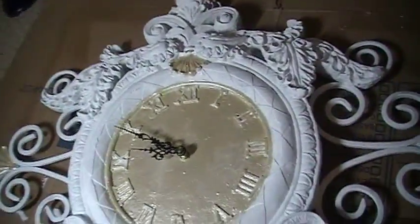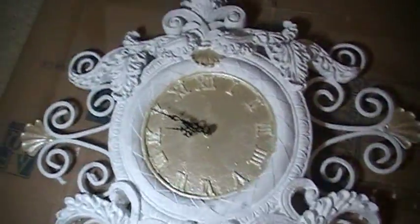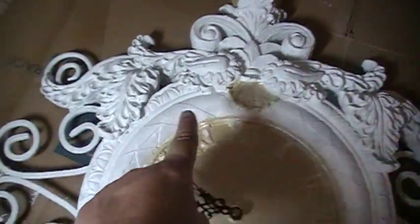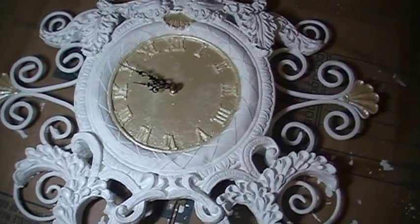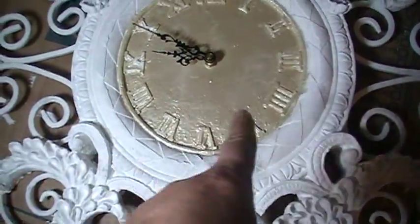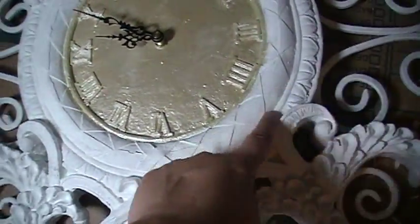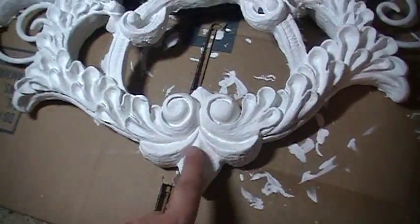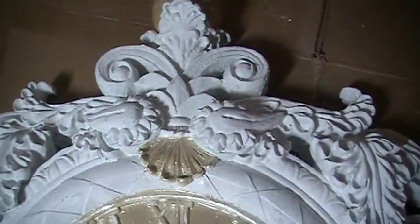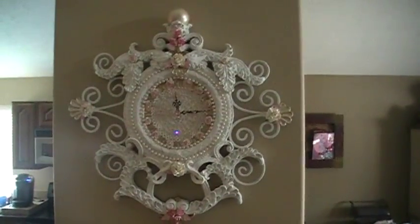Now it has had two coats of white acrylic paint and I've added a coat of Folk Art Champagne paint to the clock face and a couple of the designs that kind of look like fans, and the top — that was a glass ball and I wanted it to look like a pearl. Now I'm going to take some gold rub and buff and go over the numbers on the clock and maybe around the edges just to give some detail, and maybe on this floral-looking piece right here. Then I'm going to add some pearls and flowers and stuff.